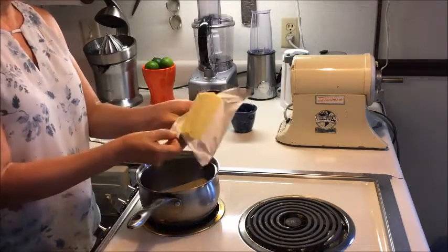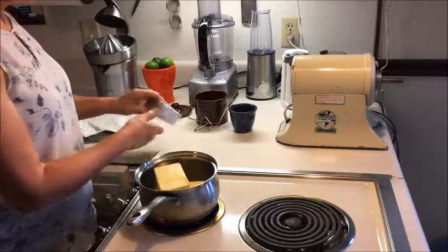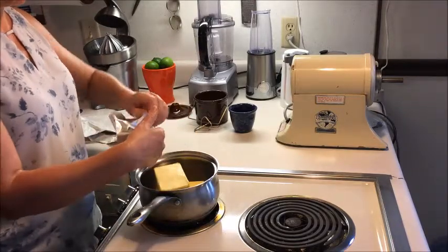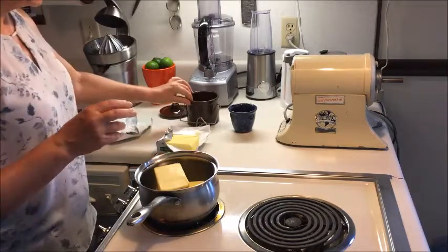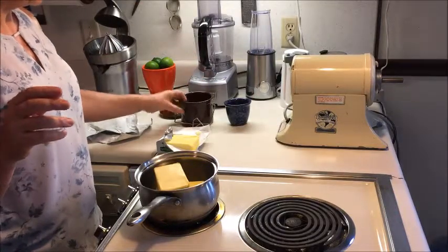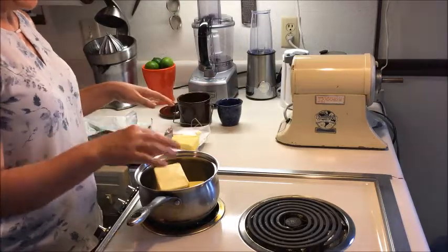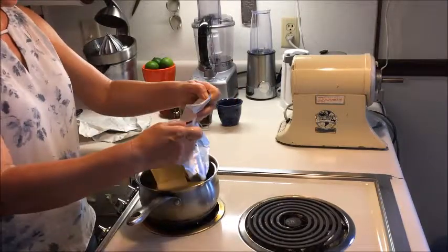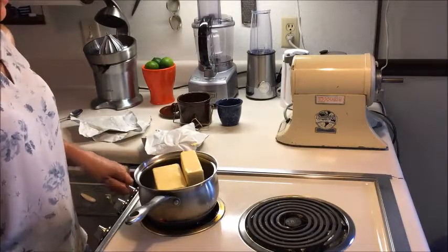That amount lasts me maybe three or four weeks for one person. A pound and a half of butter is going to fill two containers — a two-cup stoneware container and a three-quarter cup — after we do this. So I just put the butter into the stainless steel pot and I put the heat on medium.